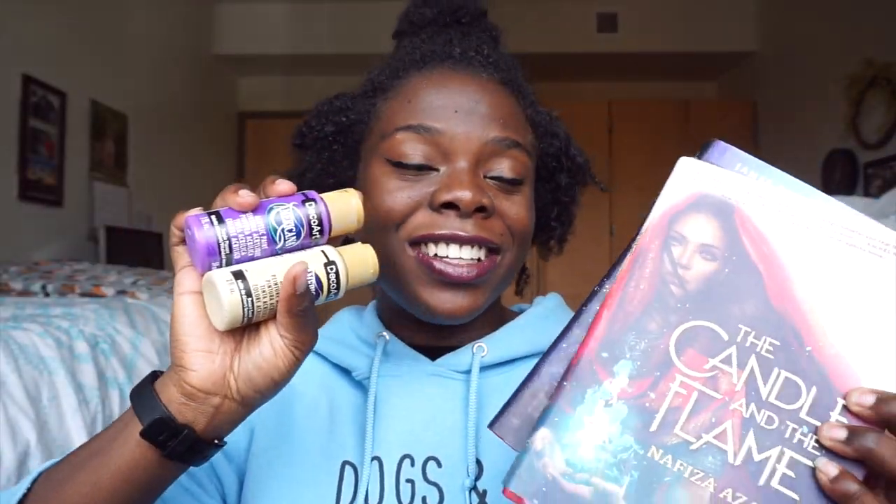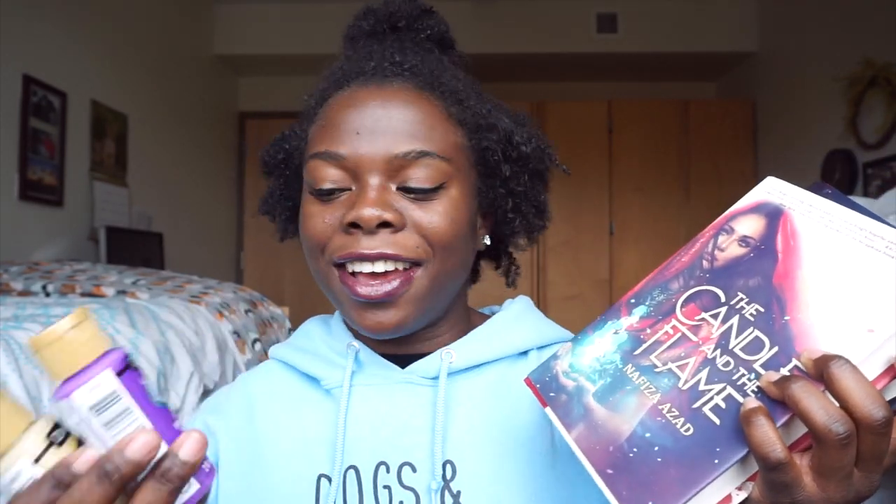So these are the two books and the two colors. I think I'm going to start with The Candle and the Flame because I really want Girls of Paper and Fire to turn out really cute — it's a book I want to show off a lot, so if I ruin it I'm going to be mad. So I'm going to start with The Candle and the Flame with the gold shade. And to avoid this being a little boring since I'm just sitting here painting, I'm going to be combining painting my book edges with answering book tag questions.